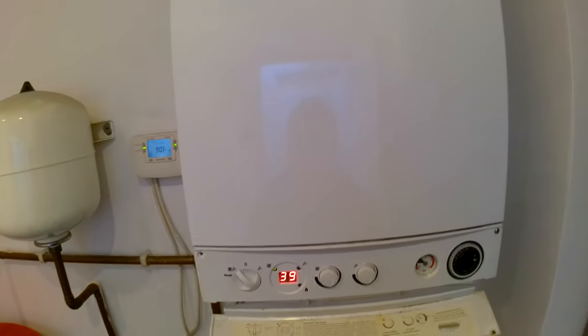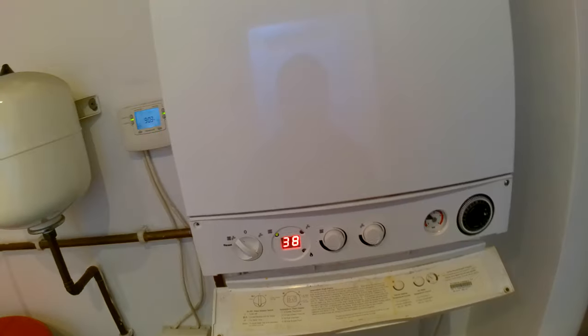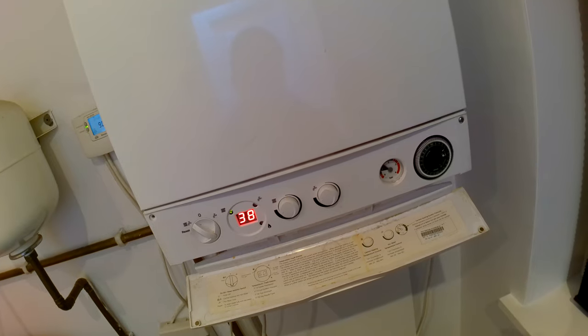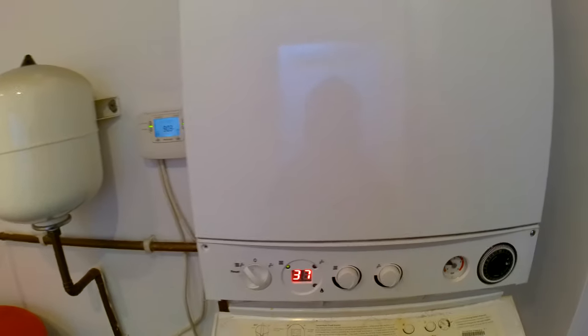We're working on a Potterton Titanium 33, and in this video we're going to look at how to put the boiler into high flame or low flame. This is also the same process with the Main Eco Elites.